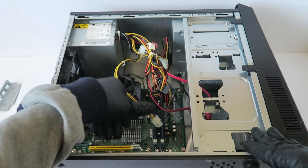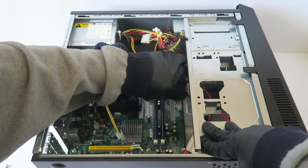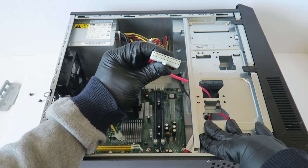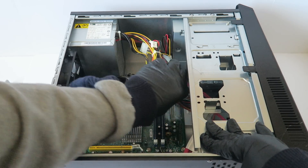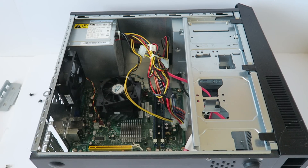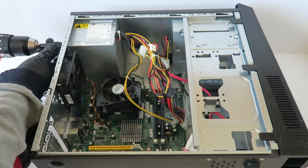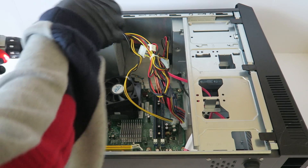I'm going to go ahead and disconnect the power supply because I'm going to be upgrading it. The 24-pin has a little pin right in the middle — a secure pin — you have to press on it. Same with the four-pin for the CPU power. It's got four screws in the back so I'm going to use the drill.